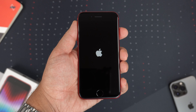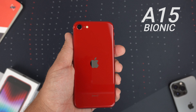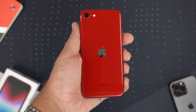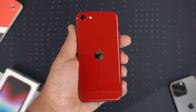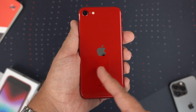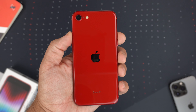While it's booting up, let's talk specs. You're getting an A15 Bionic chip — six CPU cores with two performance and four efficiency cores, a four-core GPU, and a 16-core Neural Engine. Essentially you're getting the exact same performance as the iPhone 13 lineup, which is pretty awesome, just in the older iPhone 8 body.